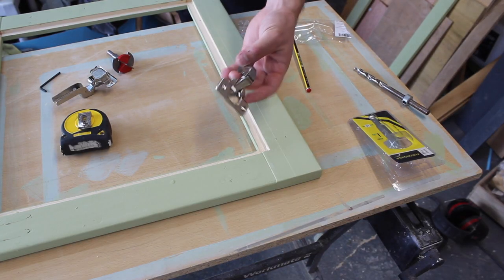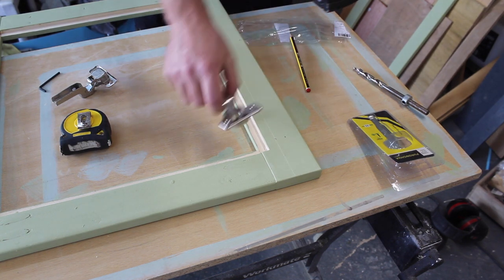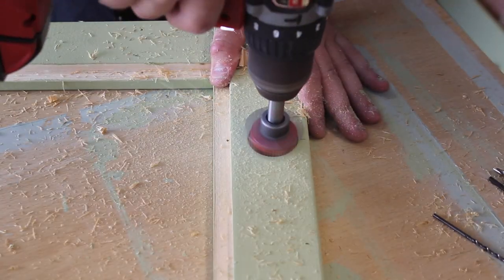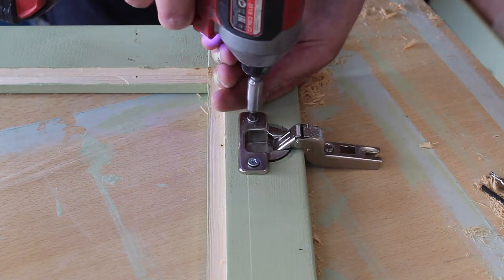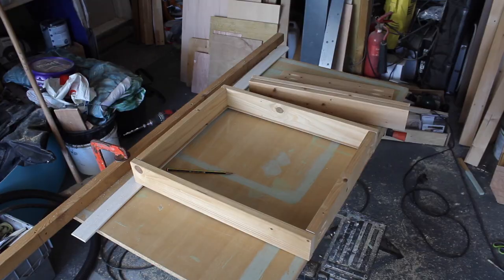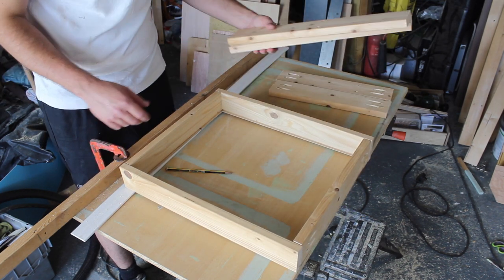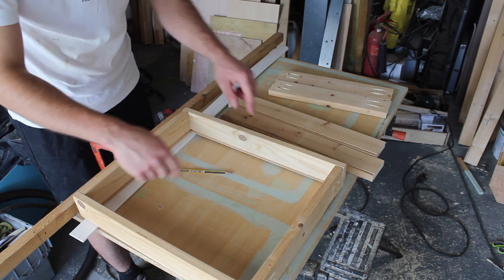I'm using these old hinges from flat-pack furniture. I've got this Forstner bit - 35mm - for cutting the holes for this particular hinge. This is one of the kitchen drawers - I'll put a rebate in the bottom to slide some ply into it, with pocket hole joints on the ends. I'm going to do the same with the pieces for the other drawers, and then I need to cut two pieces of ply to go in the bottom of these drawers, with the front stuck onto that.